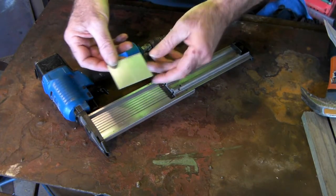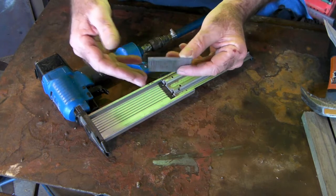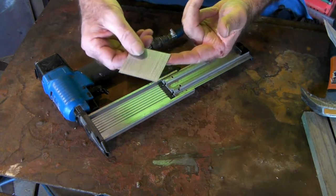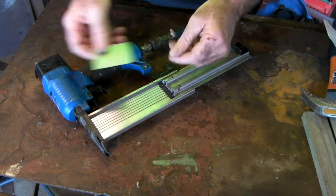This is an 18 gauge nail. Remember, the higher you go up in the gauge numbers, the thinner the nail gets. So the lower the number, the thicker; the higher, the thinner. Just keep that in mind.